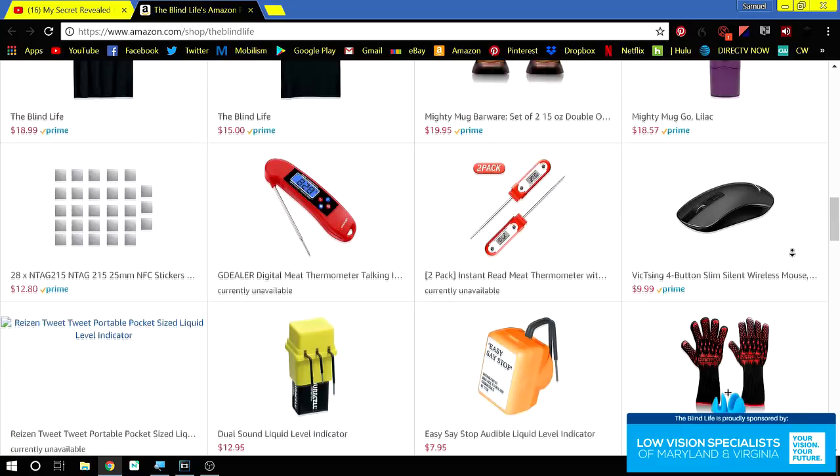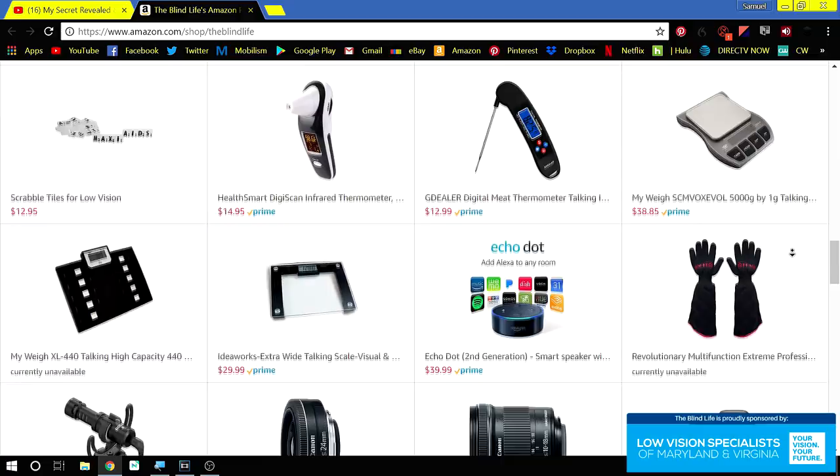Once again, that link will be down below. I'm also working on some adult-only shirts because I've got some great ideas and I've also gotten some great ideas from the community. So that will be a secret link — the adults-only. If you're interested in that, stay tuned.